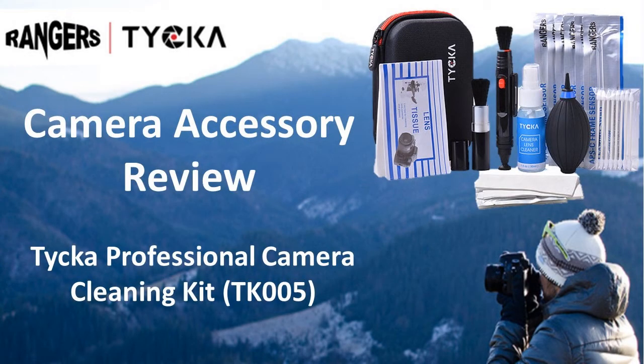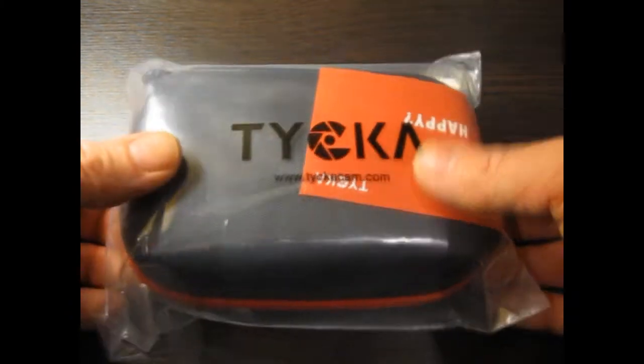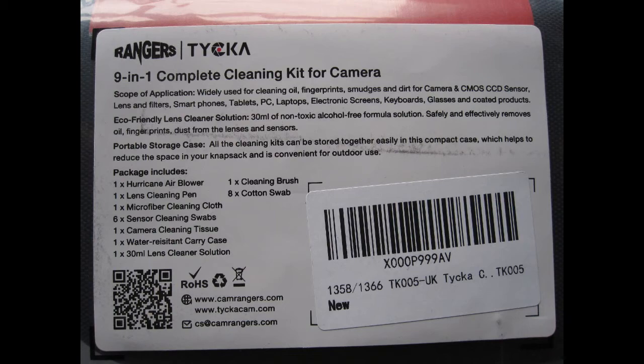Hello and welcome to another video review by Robin the Reviewer. Today I'm reviewing the Taika professional camera cleaning kit, it's the TK005, available from Amazon.